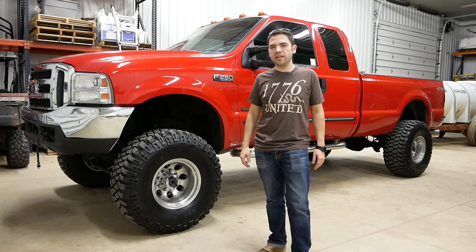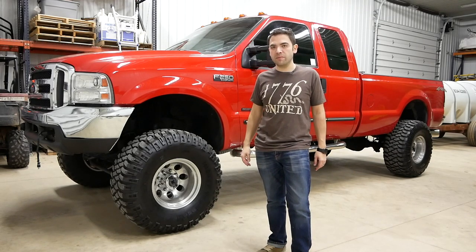That is an overview of the current state of my F-250 project. Let's do a startup and go for a drive.